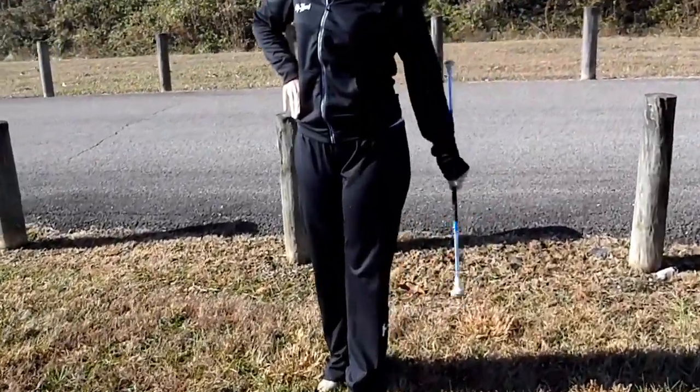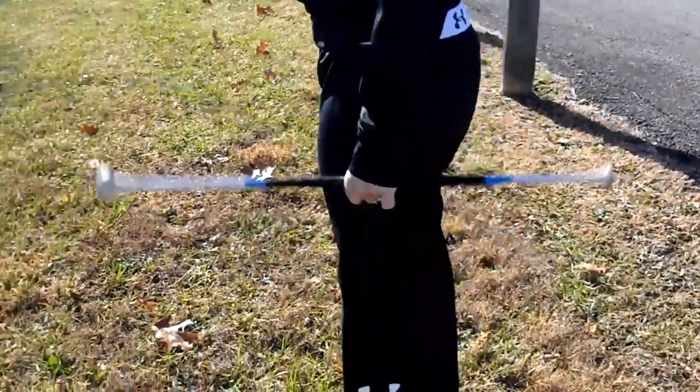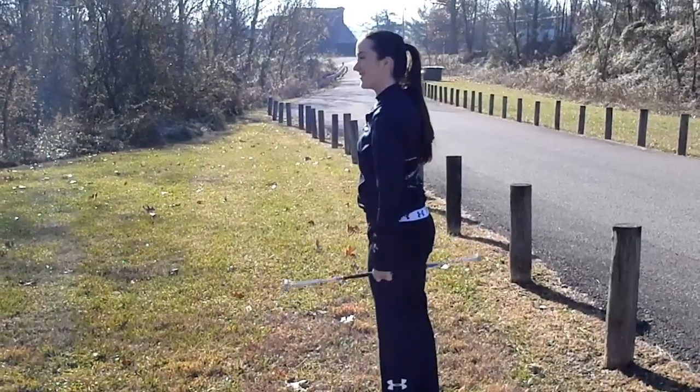This is known as a wrist twirl because it requires a lot of wrist flexibility. Don't get discouraged if the baton starts hitting your arm. Just keep practicing, and soon you'll be able to do this twirl with ease.